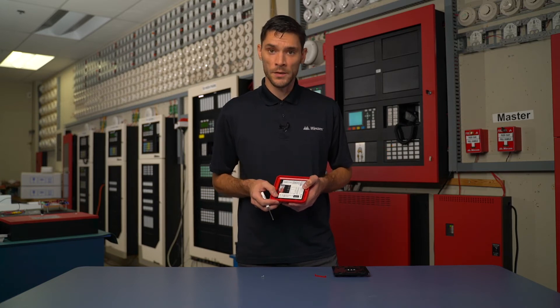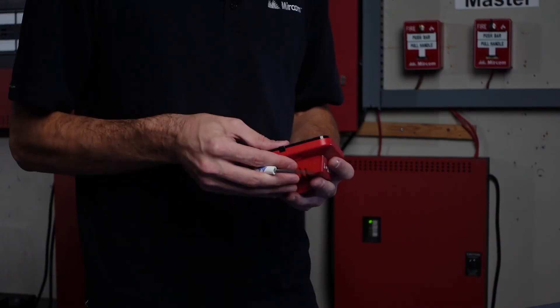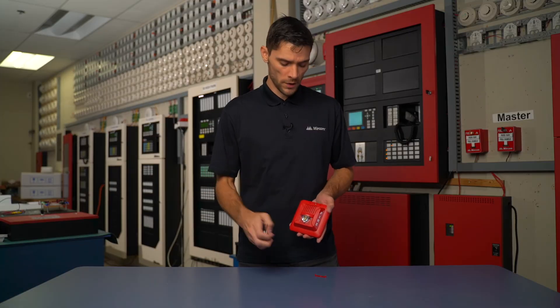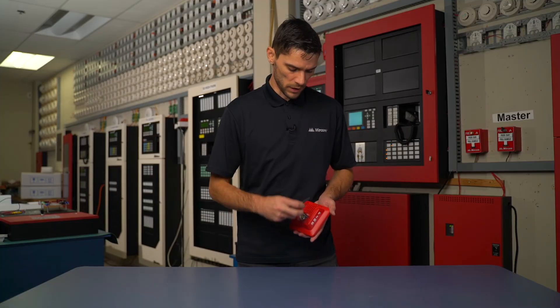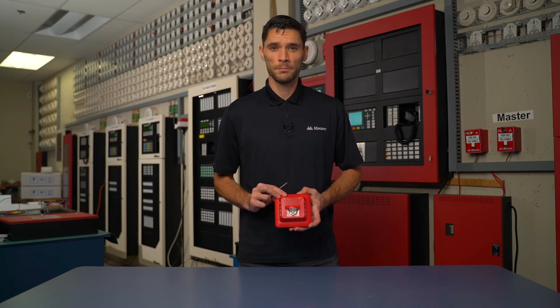Once the desired settings are in place, we can then attach the mounting plate back on, put in our screw terminal, and once secure, again putting on the protective plate. Miracom — always learning.